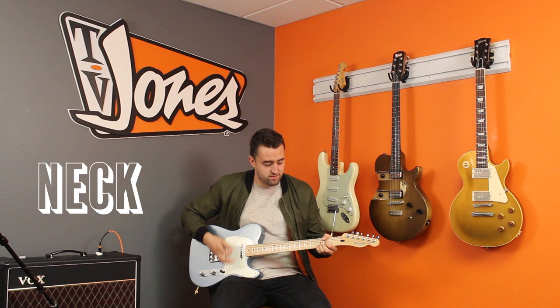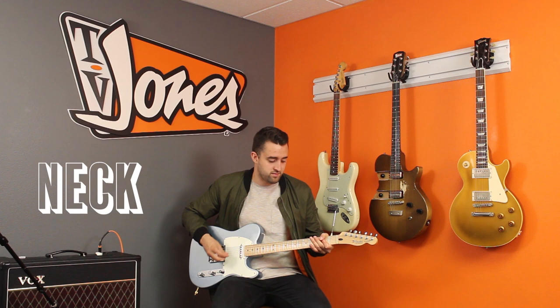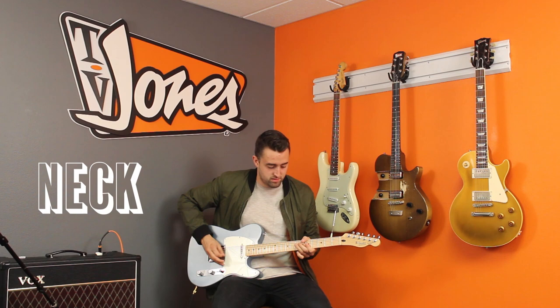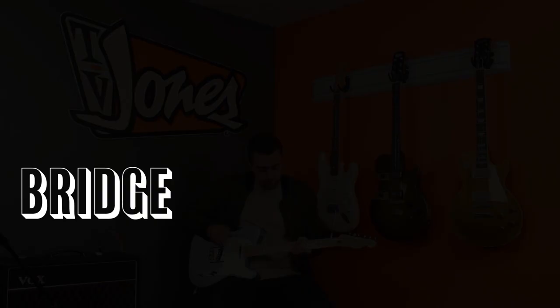And here it goes. Now we're going to dirt it up a little bit with the TS9 Tube Screamer, here's the bridge.